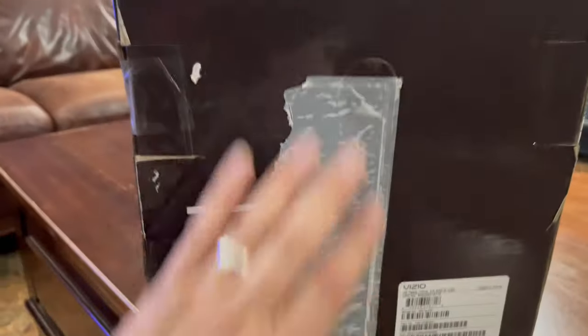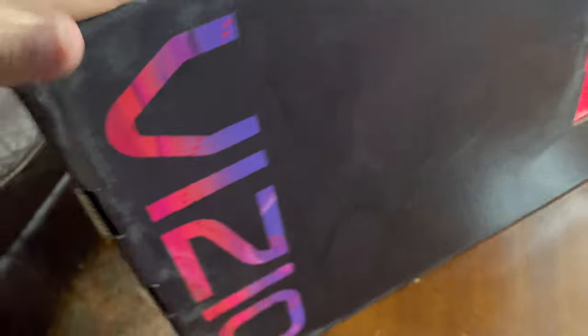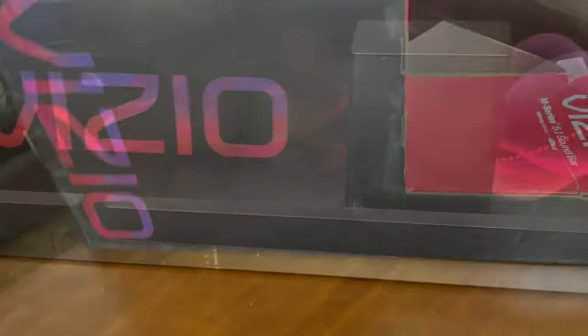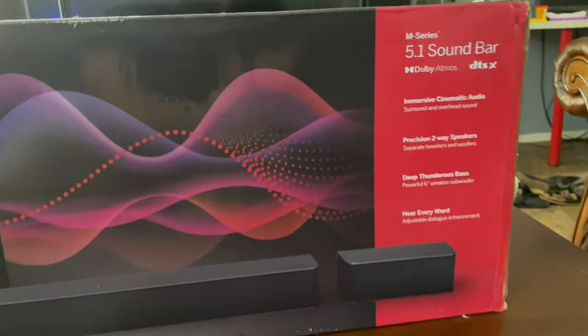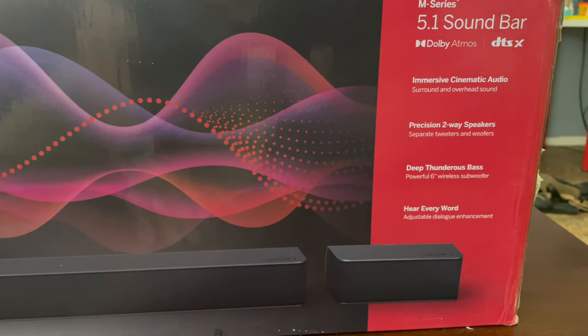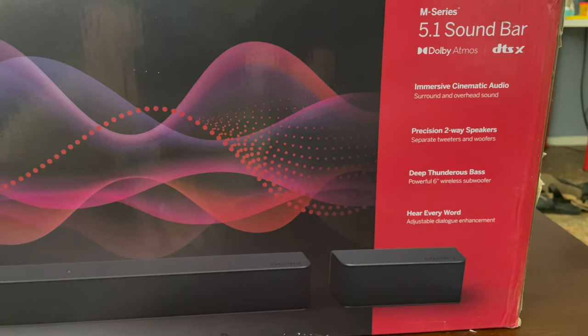It's fragile. Model number is M51A, made in China, Vizio Irvine, California. The back of the box shows everything displayed out nicely — it says immersive cinematic audio, precision two-way speakers, deep thunderous bass — we'll see — adjustable dialogue enhancement.